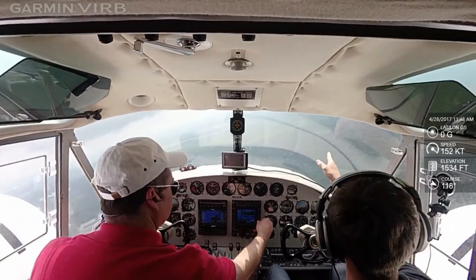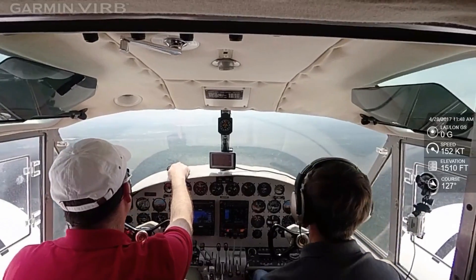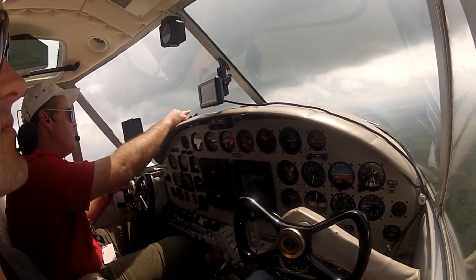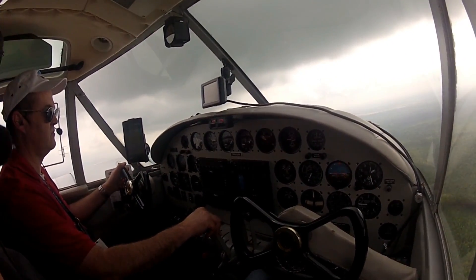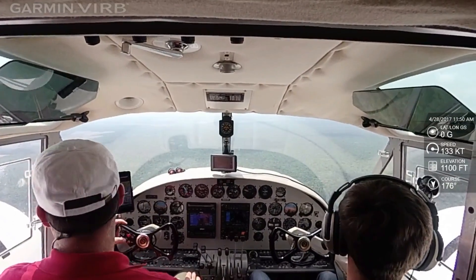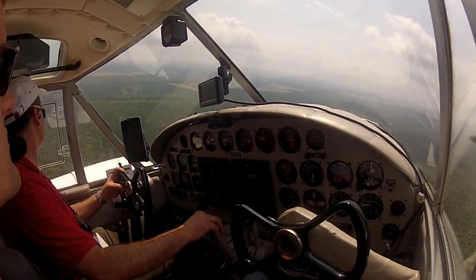Is that the airfield, the flat space out that way? Yeah, or a little bit more to the right? Should be pretty much straight out ahead. Oh, I see, okay. There's a few fields, and then I think what you're seeing straight ahead is the hangars.